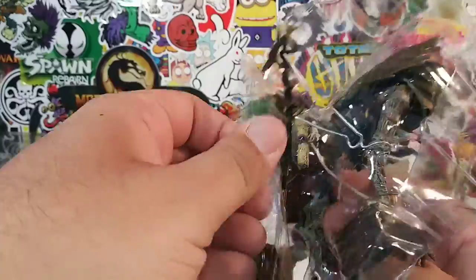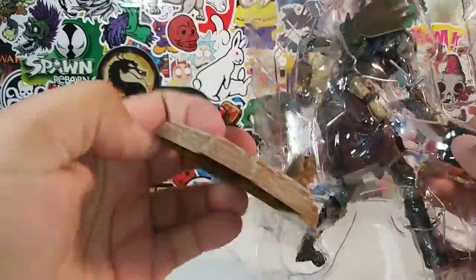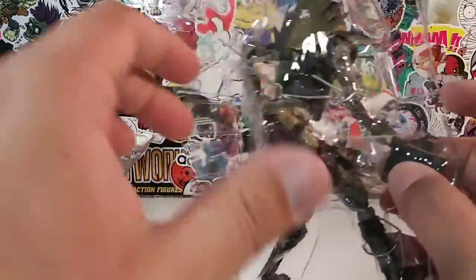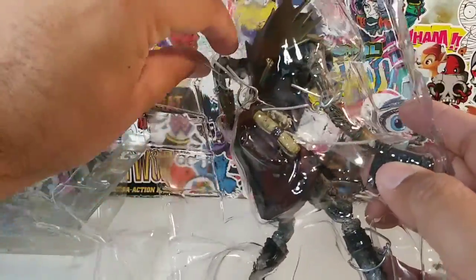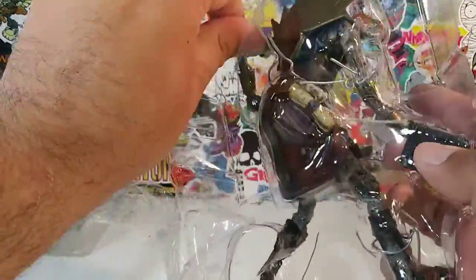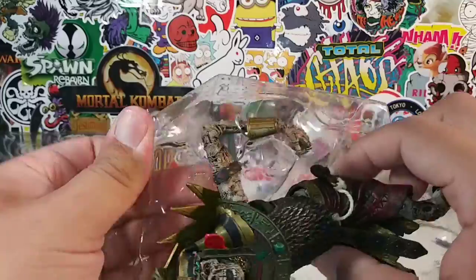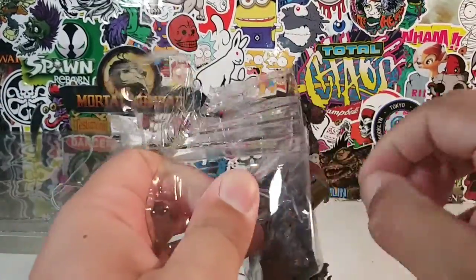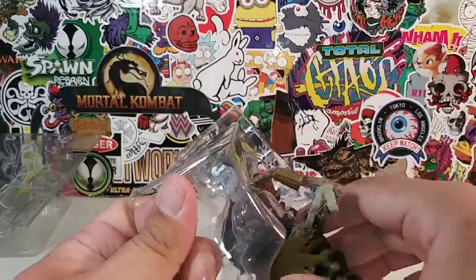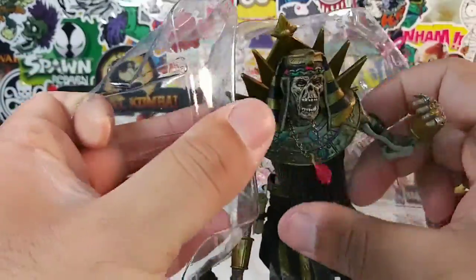He's got three twisty ties — he's so sneaky! Here is his staff. Here is his base — his concrete base. He just has one little twisty tie at the arm. That would be funny if I ripped him out the package and his arm ripped off — it has happened before! Let's free Zaltan. I think I jinxed myself by saying that — let's rip him out and his arm will rip off.